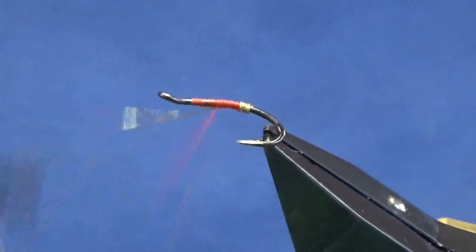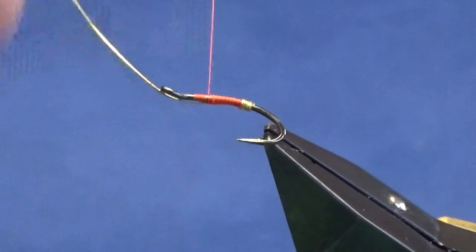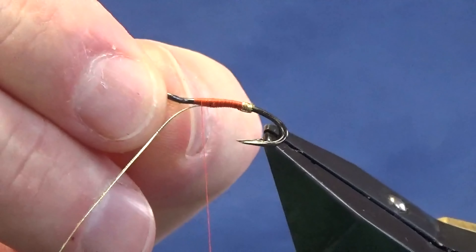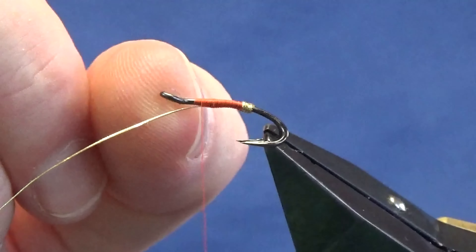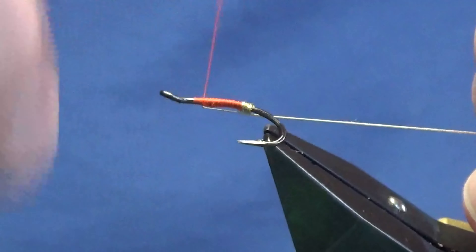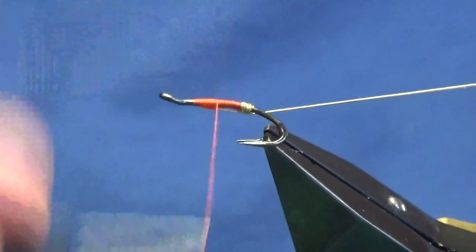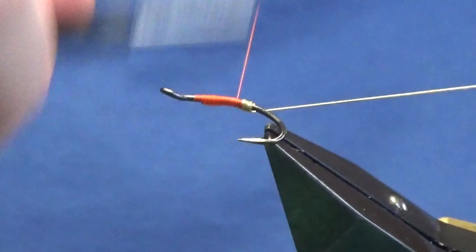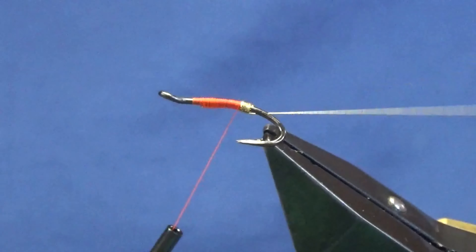Then just take your thread forward, about the length of the body. You've got to leave yourself plenty of room up here - you've got a wing, hackle and jungle cock if you choose to put it on. Just going to fold the oval gold tinsel back and work the thread back down, tied up against the oval gold.